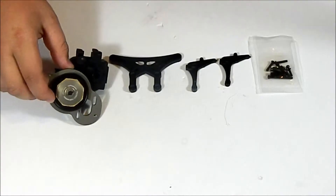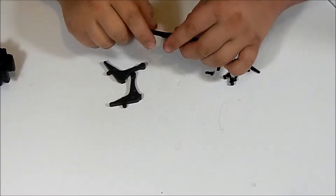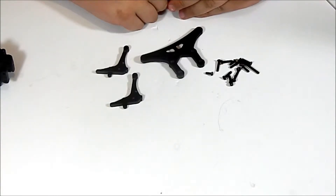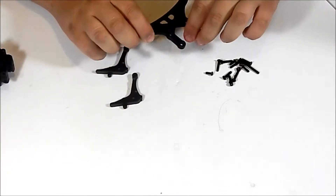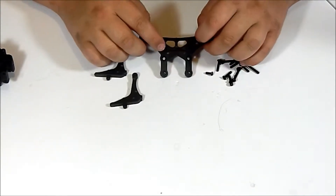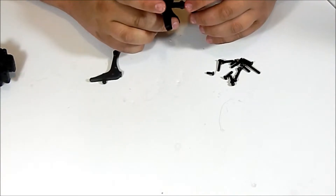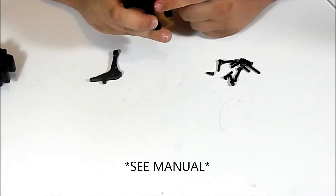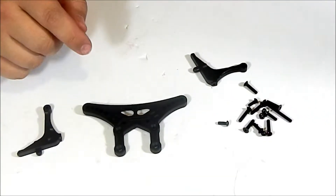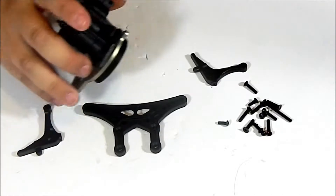Once you have each screw sorted out, it's time to mount our body mounts to our shock tower. There's a certain side that these body mounts screw into. This is the front side — you can tell because it has these little cut-in designs here; the back side will not. Once you locate your front side, grab each body mount and figure out where they're going to line up on the shock tower. We're going to mount our body mounts onto the shock tower before putting the shock tower onto the transmission case.